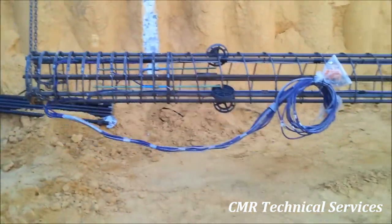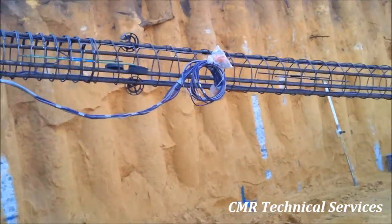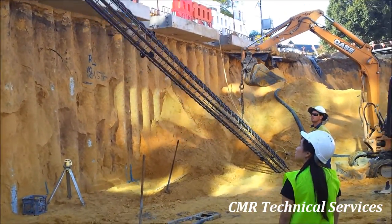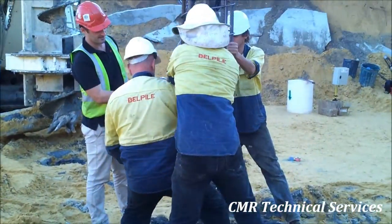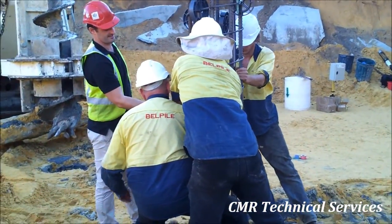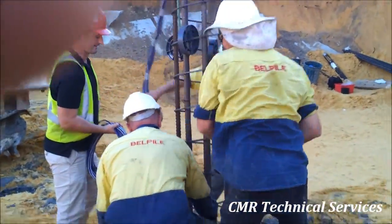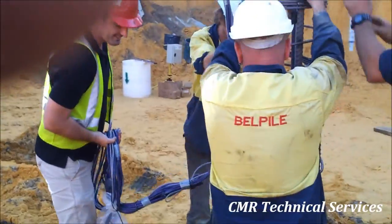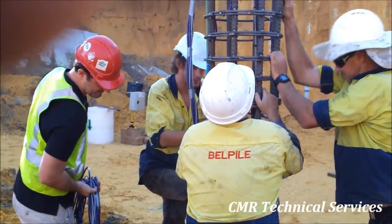The reinforcing cage with strain gauges and cables attached is then lifted vertical, ready to be placed into the pile. The reinforcing cage is lowered into the pile — note the excess cable from the strain gauges coming to the top of the pile.